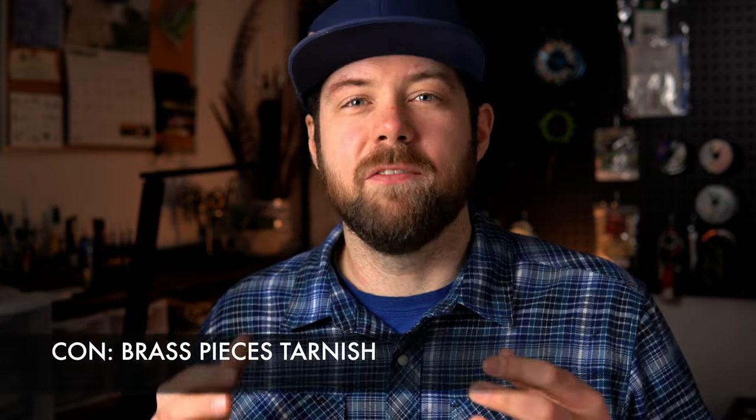And number four: unfortunately, even though they look really cool, these brass pieces have a tendency to tarnish. If that doesn't bother you and you're not taking glamour shots all the time, they're going to function just fine. But if it does matter to you, know that you're going to have to polish it up — lemon and baking soda, there's probably a hundred YouTube videos on how to do it. Just know that down the line, the thumbprints and oils from your hands are going to tarnish the brass pieces.